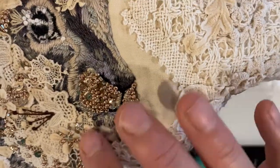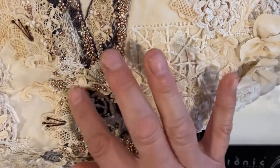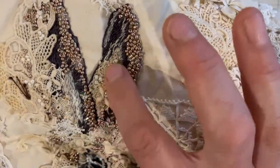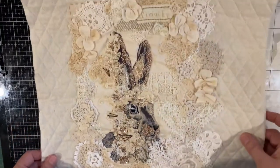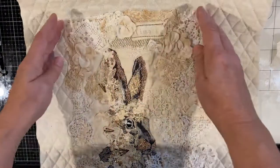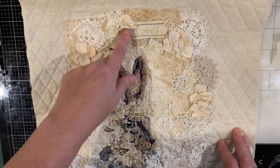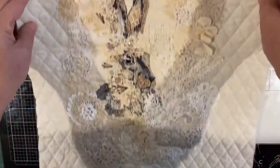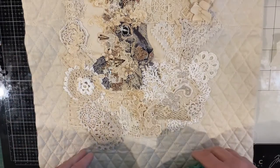Once I stitched in the bulk of the body and the face, I then started working on the ears. I gave Timothy a bit of a halo and then used the beads on the outer edge of the ears, and worked in a little bit of the lace. Then around the outside of the piece to frame the hare, I started building in all sorts of different elements from the doilies to some little flowers I had. I also made some little calico flowers — I'll show you how I made those — and just tried to square it up so that if this went into a frame, it was squared up ready for a rectangular frame.